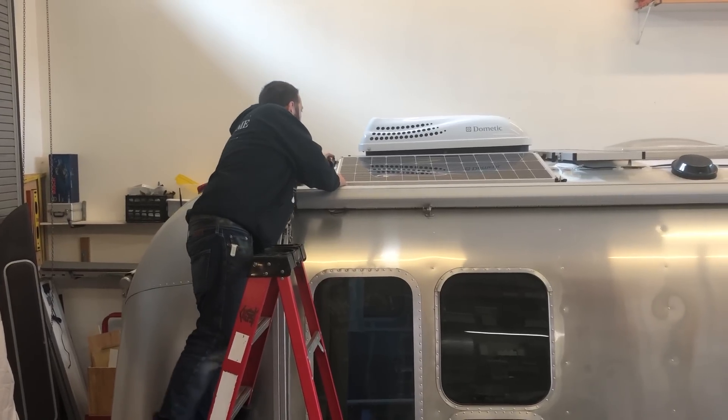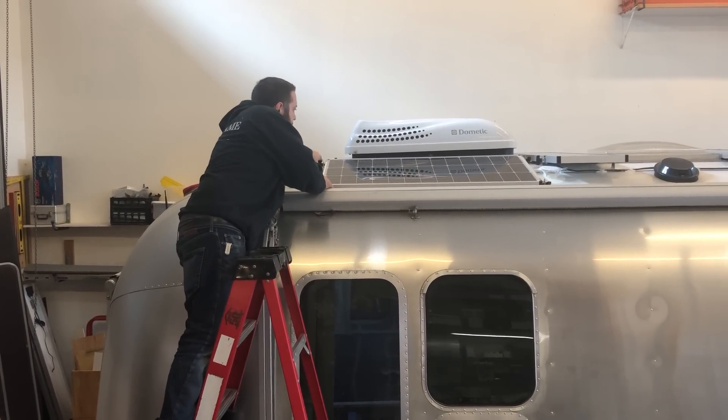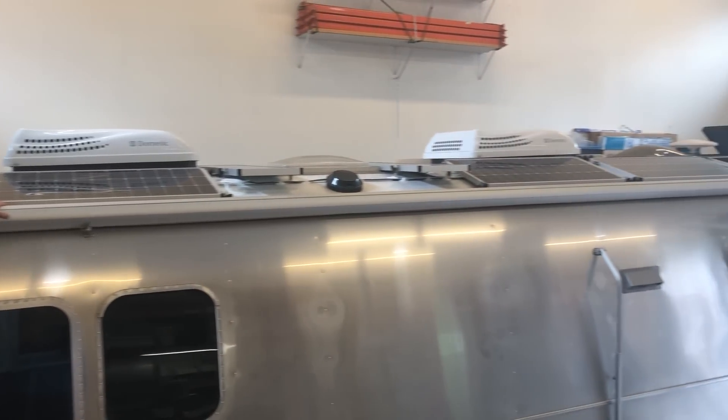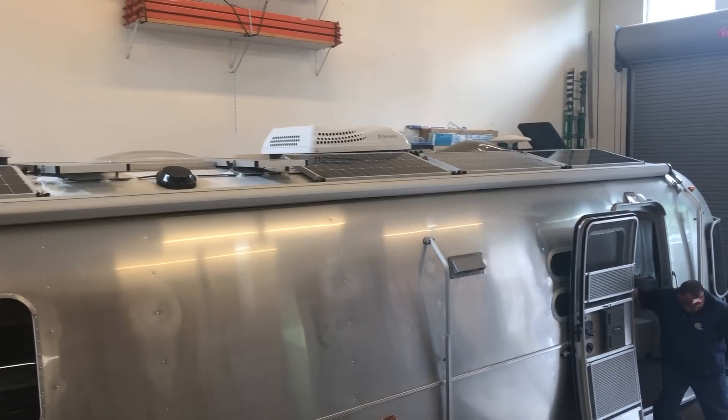James is on the roof doing a final quality check on all the T-knobs, making sure everything's tight so nothing rattles loose while the rig is driving down the road. All the panels are perfectly secure now.